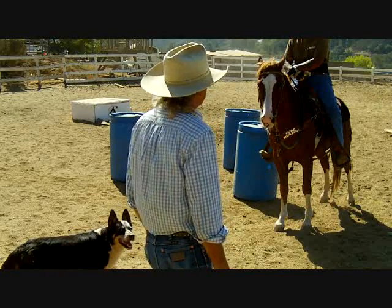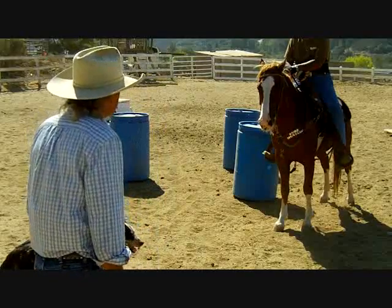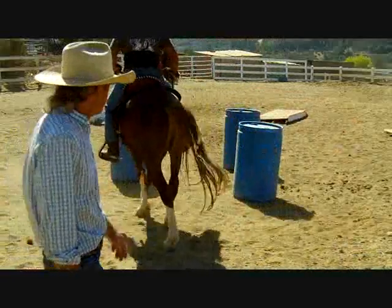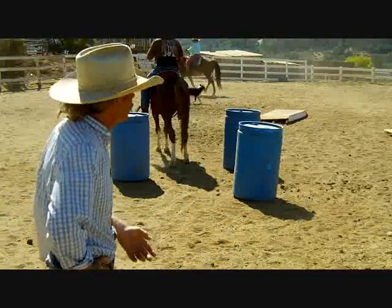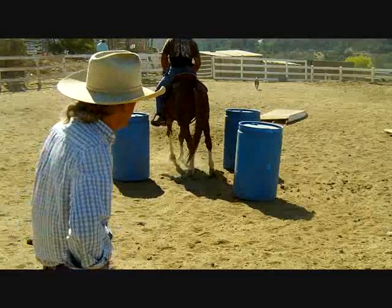Like I said, Albert's come a long way and so has Coyote. Go for it buddy. This is just a short tidbit today, but it's a really good exercise. If you try this at home and you knock a barrel over or whatever, who cares? You can get off, set the barrel, and try it again. Patience.